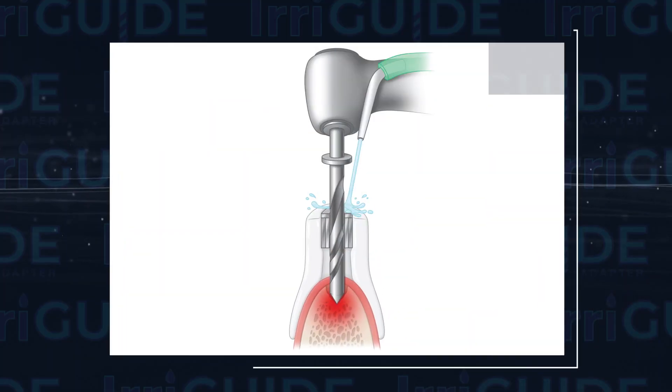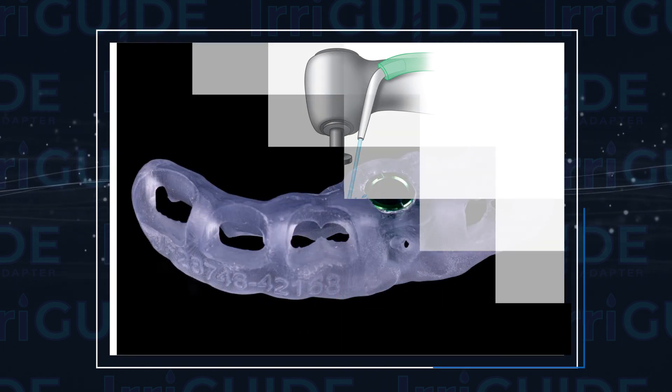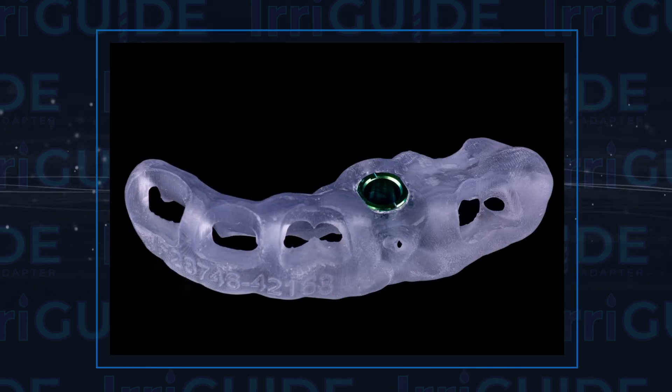While guided surgery has become a staple in implant surgery, one of the biggest pitfalls is the difficulty to give proper irrigation to the site, as the guide blocks all water flow that would normally leave the handpiece, and it does not wick down the drill — it's simply just not enough to keep the site cool.